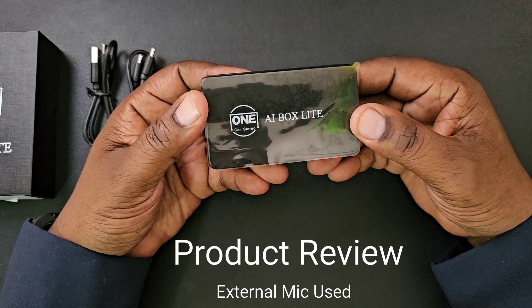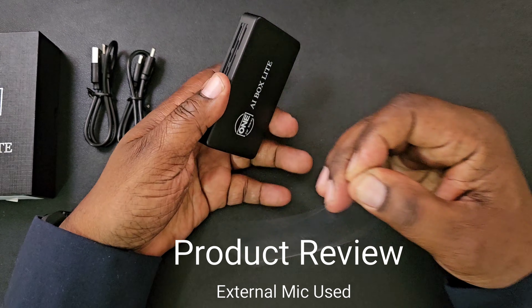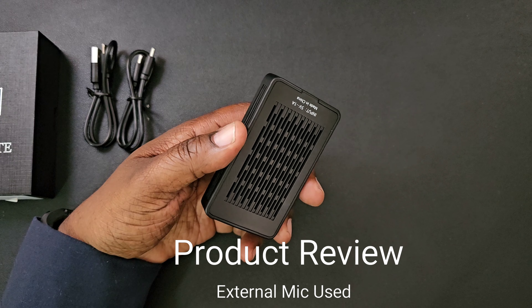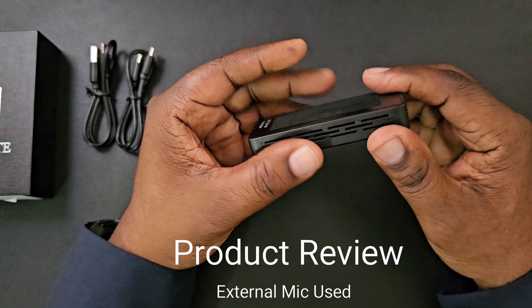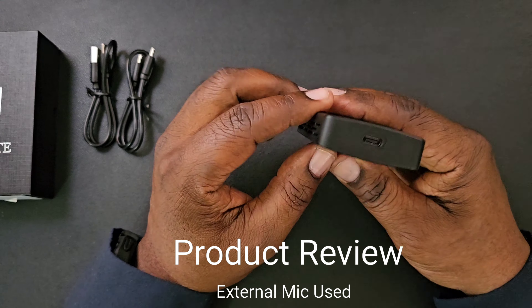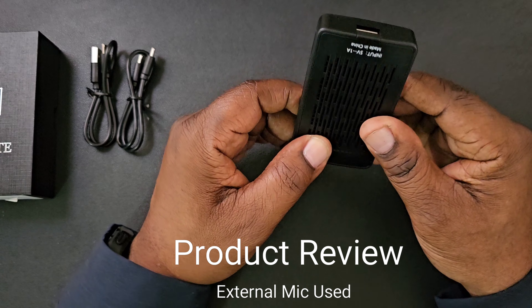Here's the little box — as you guys see, one car stereo AI-1, AI box light. Take this plastic off and here it is. On the back, you do have some input information there. You have some ventilation all the way around the sides. Very small, lightweight little box. On this side you got your Type-C, this side you got your Type-A. So that is pretty much it for the unboxing.